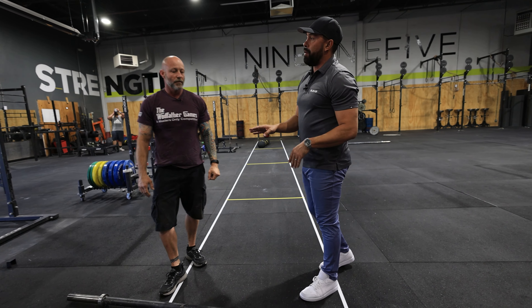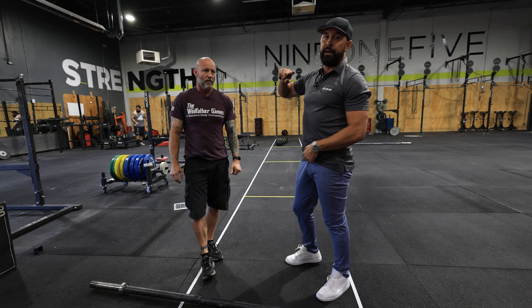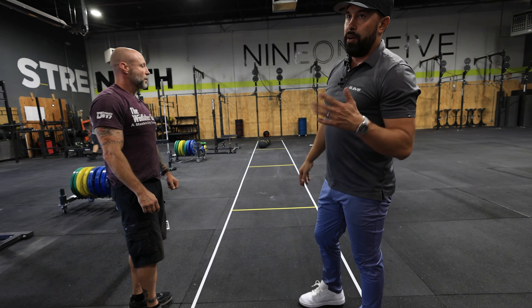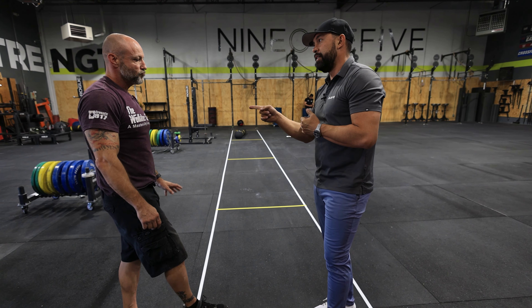Those are our deadlifts. We've got three rounds of this — we go back to our clean and jerks, move every four to our thrusters, every four or three if you're female. This one's going to be fun. That's it — guys, have fun, we'll see you there.